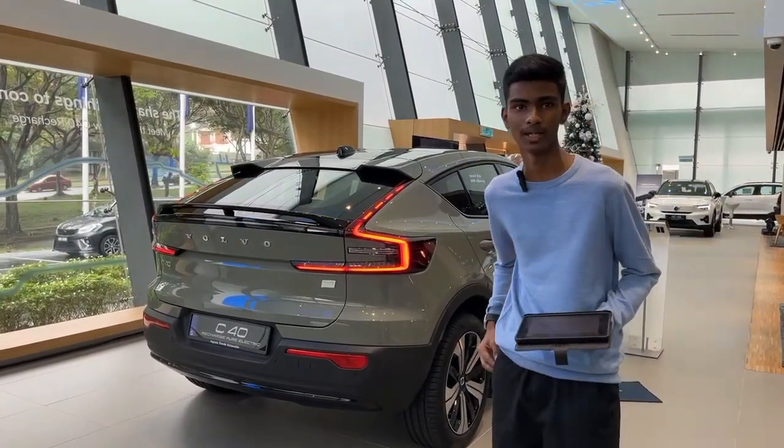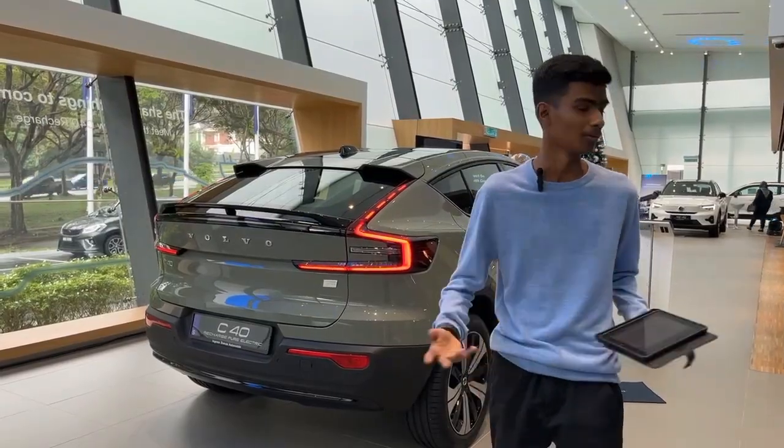Don't forget to subscribe and hit the like button. Thank you to Kelly and Ingress Sweet Automobile for receiving us with a warm welcome. It's quite a happy moment to shoot this car. Thank you so much.